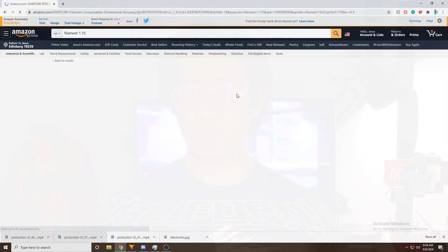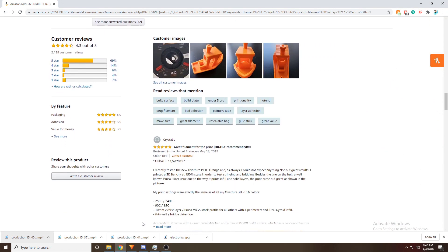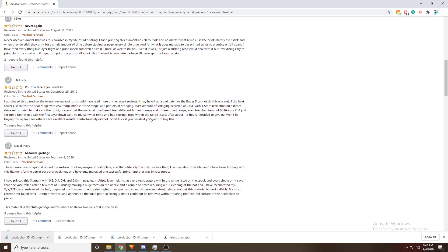So after scrolling through various Amazon products, I came to this brand called Overture. The first plus side was that Overture has a lot of nice colorways and has various 5-star reviews. Personally, I was looking for the color red, which suits the color scheme of my 3D printer from my previous video. However, there was also a handful of 1-star reviews.